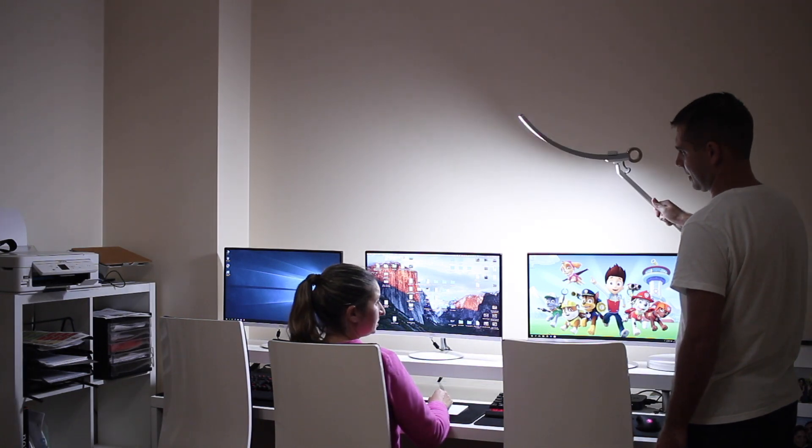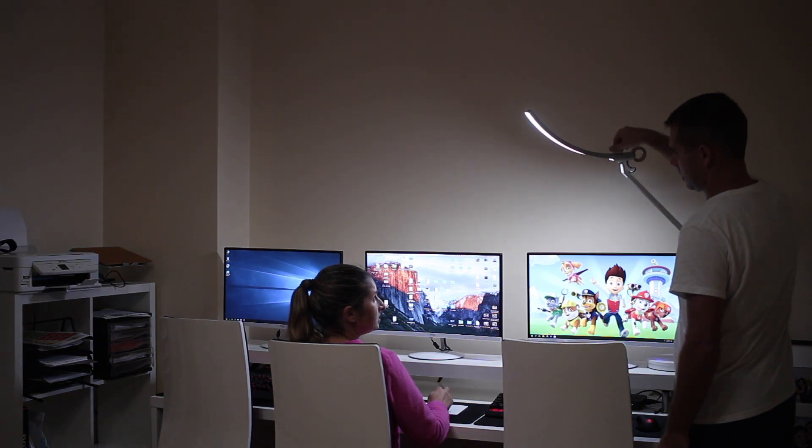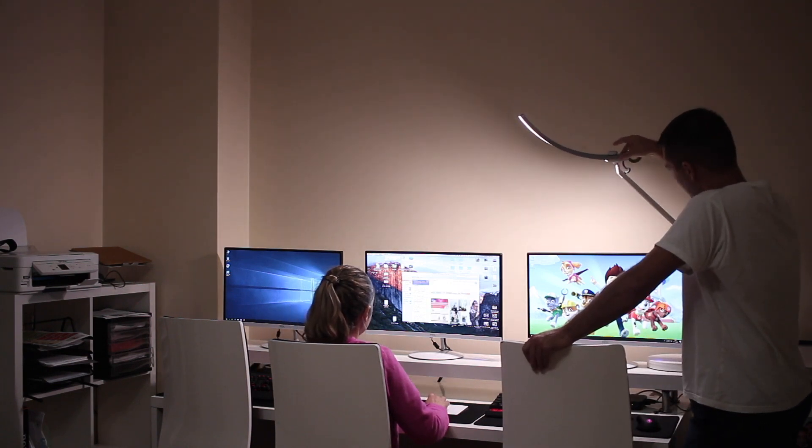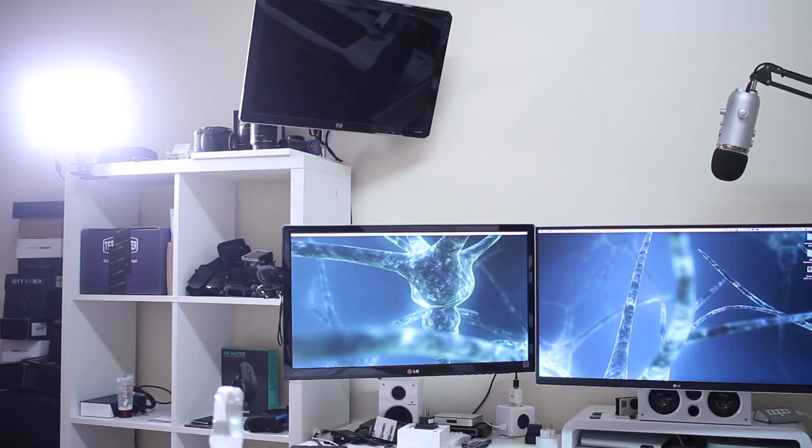You might ask if there are other lights that offer the same color temperature and intensity — sure, there are, and some may be cheaper. This isn't the cheapest lamp out there, and it's not for everyone. But for someone looking to take care of their eyes and have something really nice and different on their desk, it's a great option. It is the smartest and best-looking lamp I've used. Hope you enjoyed the video — thumbs up, my name is Roberto, and I'll see you on the next one.